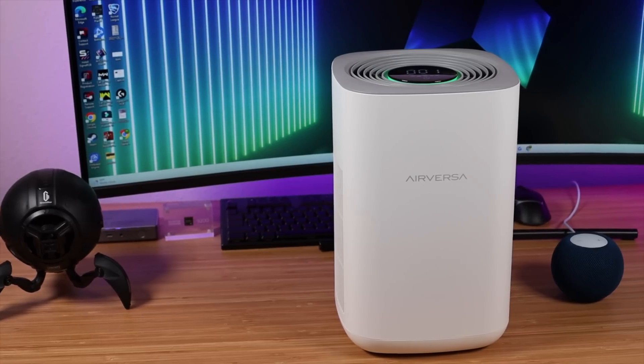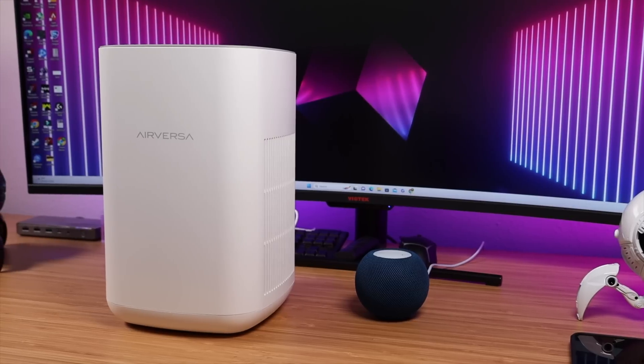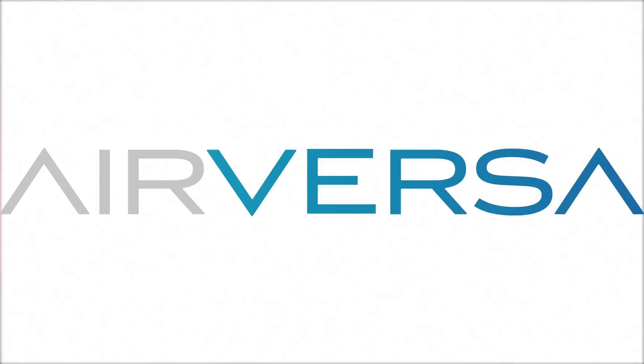What's up guys, Shane Starnes here. Today we're going to be taking a look at the Purell Smart Air Purifier by Airversa. This utilizes a brand new technology called Thread. Big shout outs to Airversa for sponsoring this video. Let's go ahead and get started.